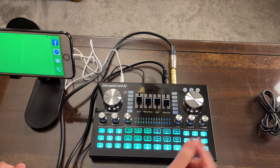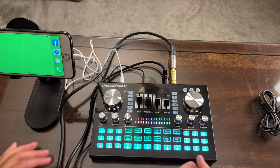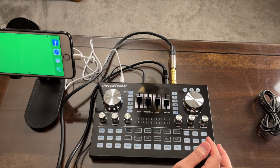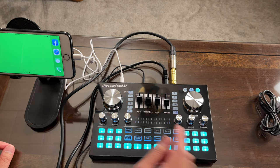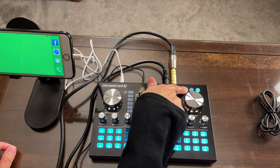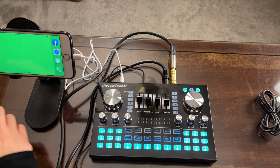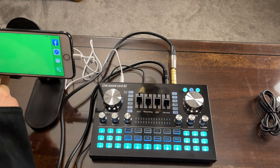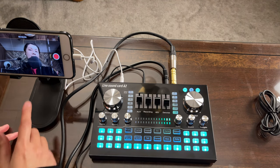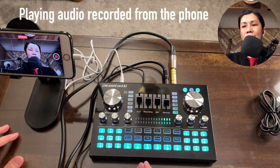Now let's turn on the sound card — same as other sound cards, just hold the button for two to three seconds. Since I'm starting with the condenser microphone, I'll also turn on the 48-volt switch by holding it for two to three seconds. Once it's on, I'll open the camera app on this phone and hit record.